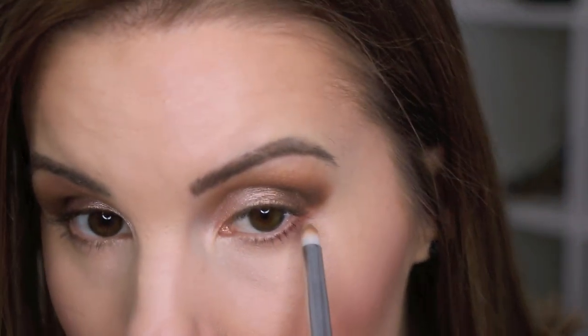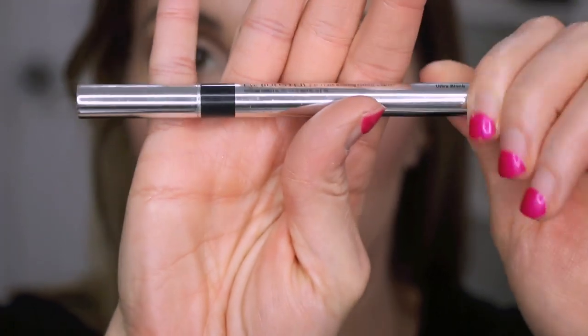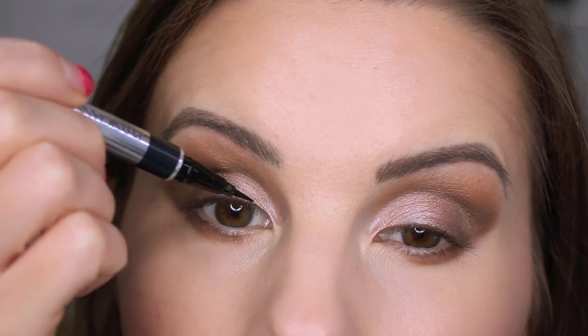I'm zooming back in and using a little bit of Naked on my lower lash line. Sorry my fingernails look like absolute crap — I've been needing to get these taken off and new ones put on but I just haven't done anything about it yet. I'm using my elf pencil brush to smudge that color on my lower lash line. Then I'm gonna get a little bit of Dark Horse on that same brush and smudge that right out there too. I need to go purchase another one of these Physicians Formula eyeliners because this one is about to run out, but I'm gonna try to use it and do some liner.